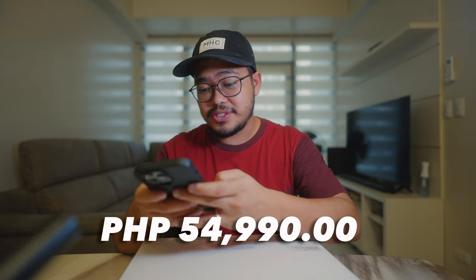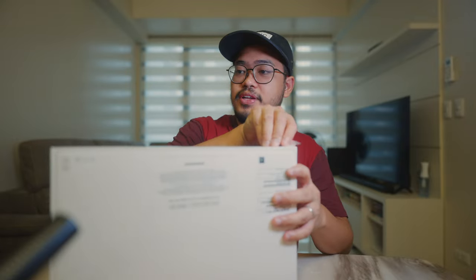I think this is the cheapest MacBook Air you can get right now. By the time this video was made, I think it's around $55,000 — really cheap for a laptop. Anyway, I think it's time we open this package. Apple is really mindful of creators doing unboxing videos because the packaging is not that complicated.